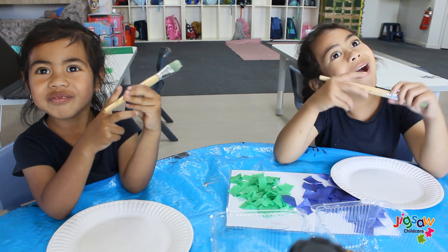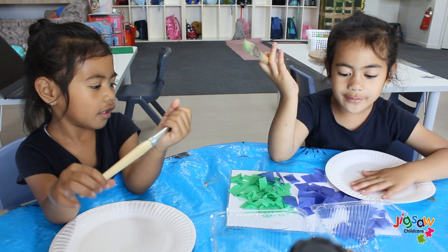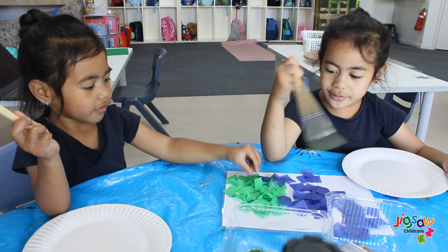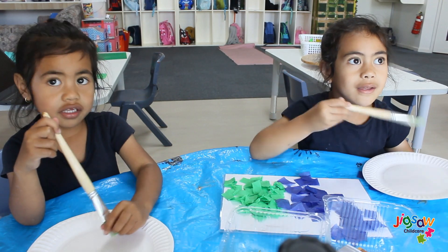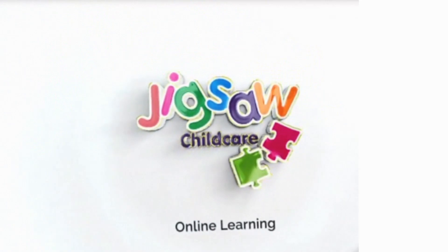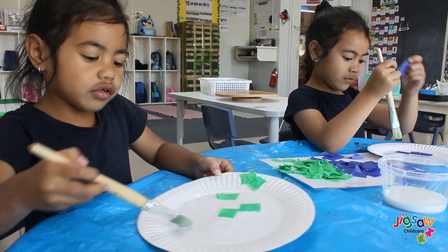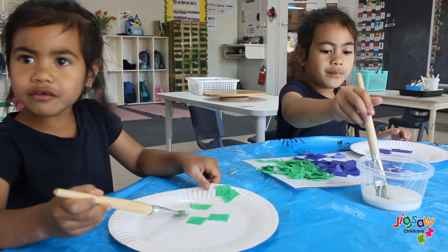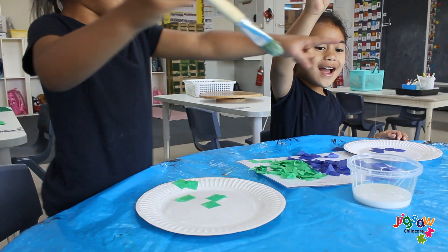Welcome back! Hi everyone and welcome back to our channel. To celebrate Australia Day, we're going to share and create a native collage using Australia animal figurines and natural materials.